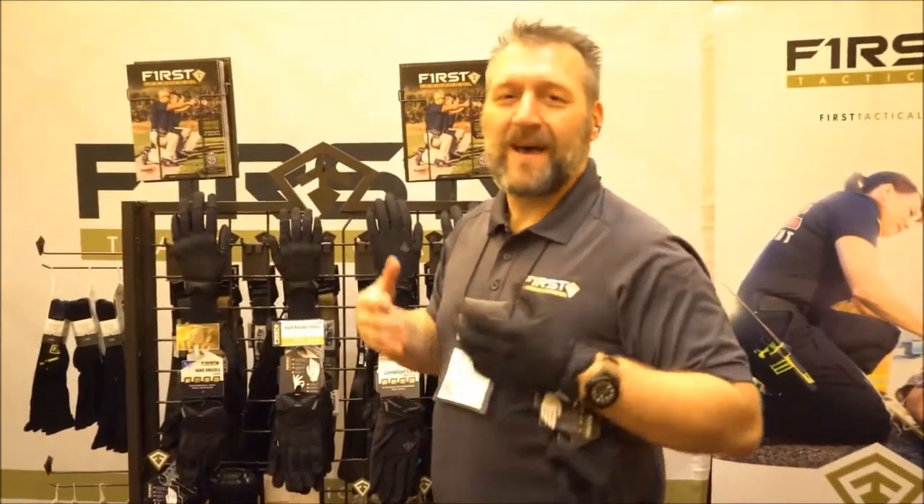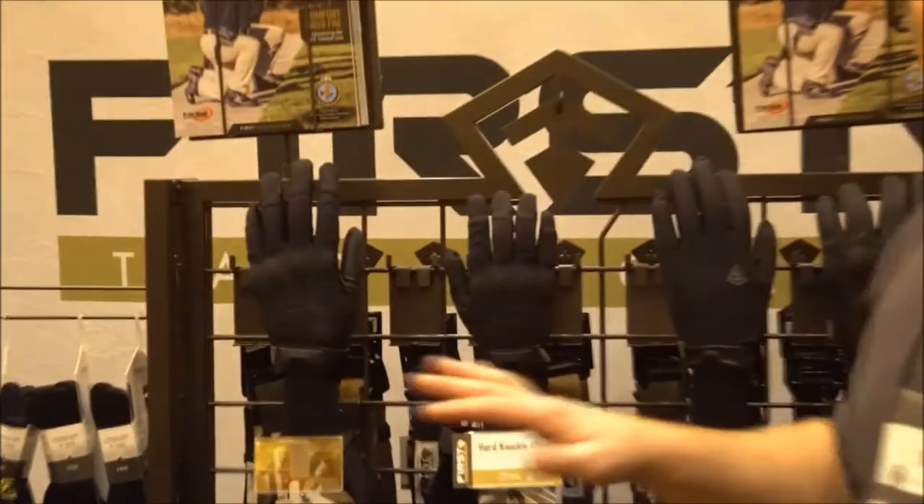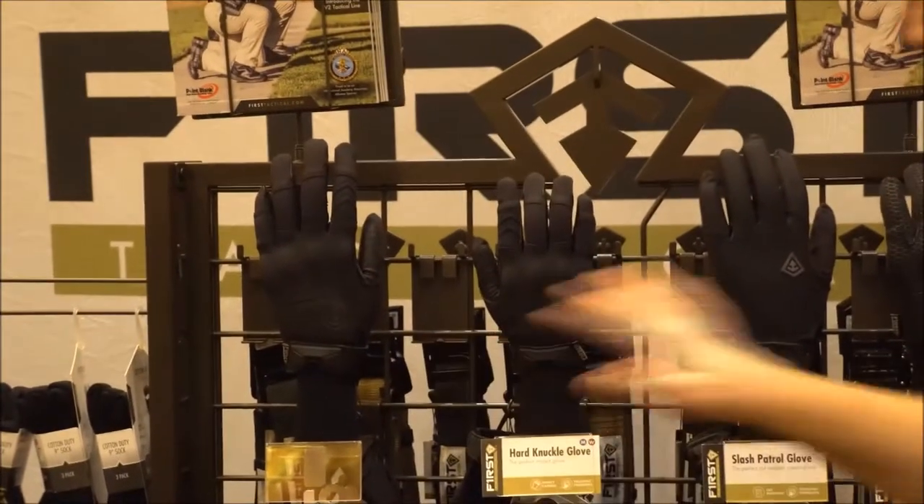Cory Nicolick here from First Tactical. I'm anxious to show you our new glove line. We have the basics from before, but we have a couple new additions to it.